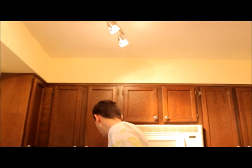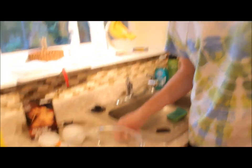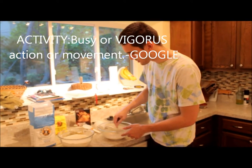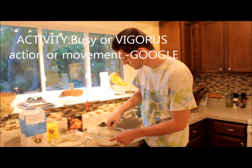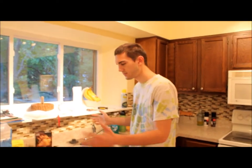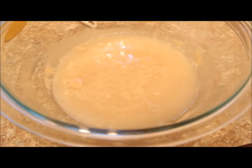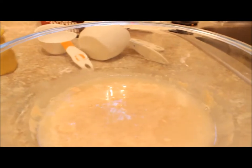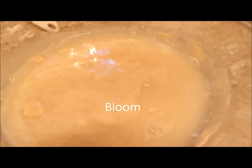And then once the yeast is done blooming — which you can see it's on its way — I'm trying not to disturb it too much. I need to give it a little activity in here and make sure all that sugar is dissolved. Give it another couple minutes; it's not quite there yet. Right now the yeast is definitely getting a bite out of that sugar mixing with the hot water, digesting and producing gas, and that's exactly what we want for our bread. So now that it's starting to bloom, we're pretty much ready to start mixing the water into the flour mixture, and from that point we'll have dough.